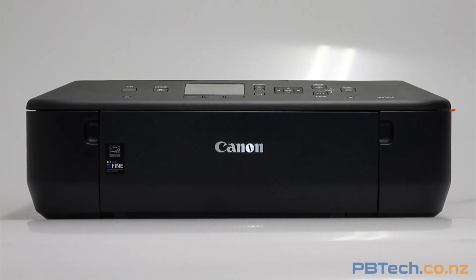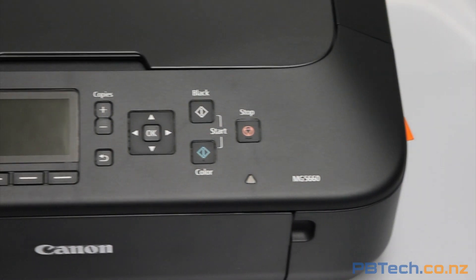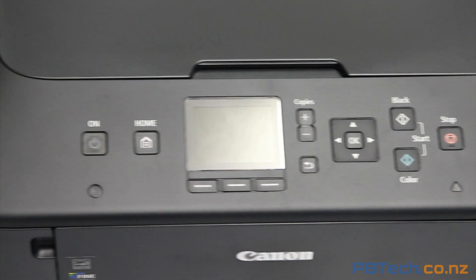This is the Canon PIXMA MG5660. It's an easy-to-use wireless all-in-one printer offering cloud capabilities, compatible with iOS or Android.